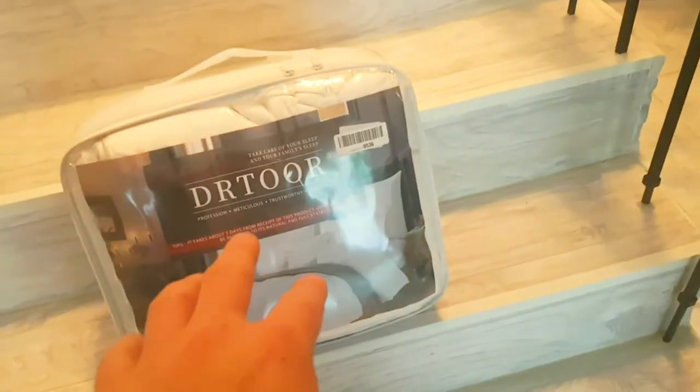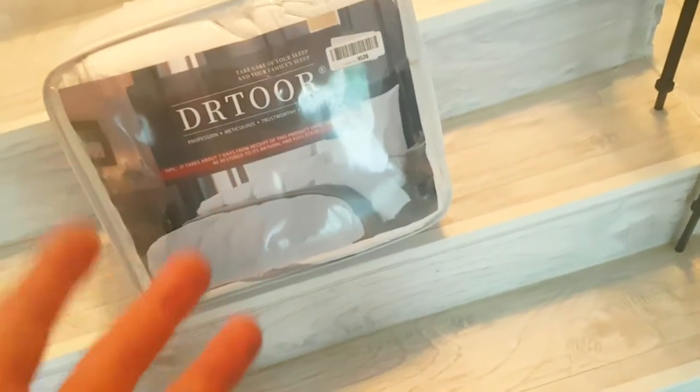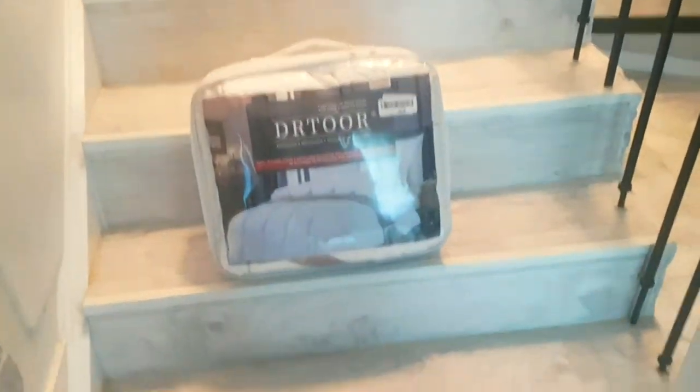We just got a brand-new king duvet cover. The wife wanted something fluffy, so we got something fluffy. The color should be ivory, and as you can see, our decor is quite white. You do not need to put anything inside because it's just gonna fluff up. So let's see how big this really is.